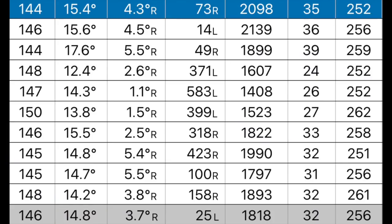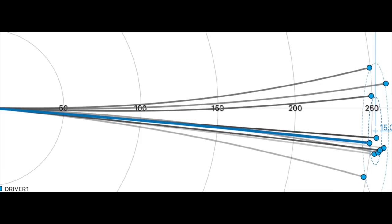Now the TS3 numbers — I'll go through them fairly quickly. If you want to stop and pause to analyze the data longer, by all means do so. With the TS3: 146 ball speed, 14.8 launch — a much better launch angle for me. Spin is arguably just a little bit too low at 1,800 and peak height may be affected — it could do with getting that up a little bit. However, the combination of launch, spin, and ball speed gives a carry of 256 yards. As I said in yesterday's video, by far the most consistent yardage carry numbers I've ever hit on a video with any club since I've been doing this testing.